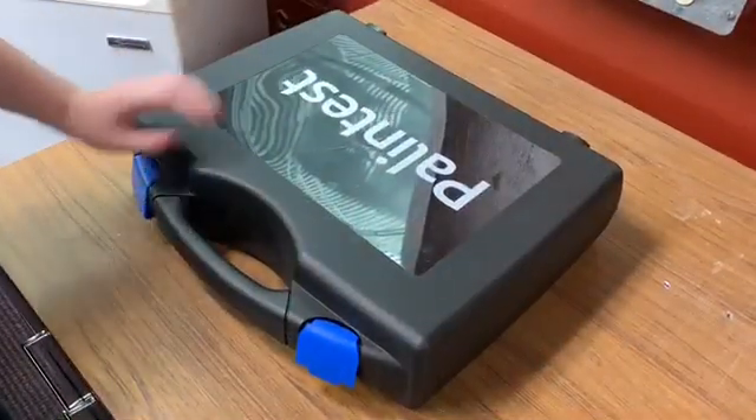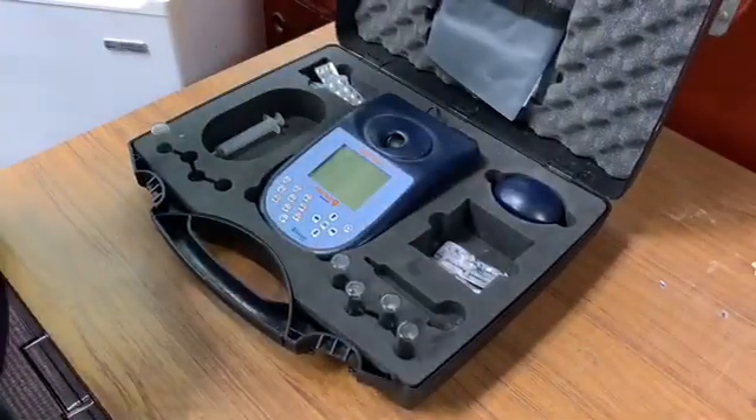This is a Palin Test 9 machine that uses a photometric method to measure our pH and chlorine values. We will have to perform this test at the top of every hour. This is our Palin test box and inside you will see we have four tubes.